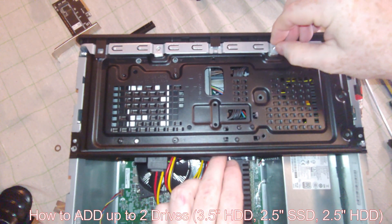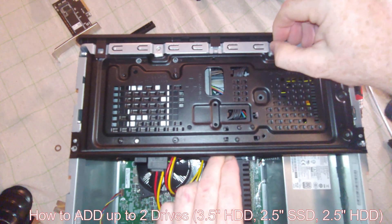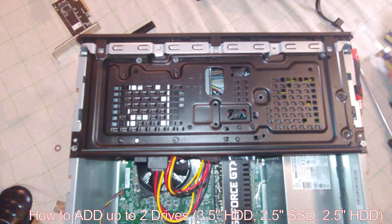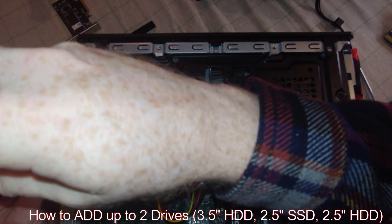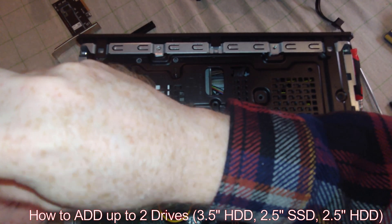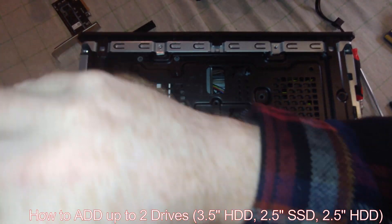Just remember, be extremely careful with the face plate of the DVD player — you don't want to break that. But I've broke enough of them and I probably will break more in the future, so just be careful with that. That's going to do it, folks, for this video. Thanks for watching the video — please like and appreciate it.